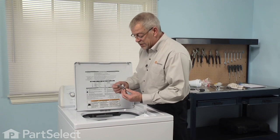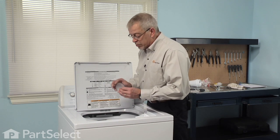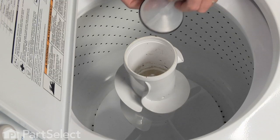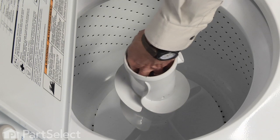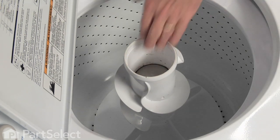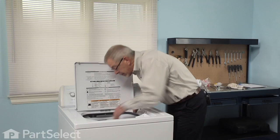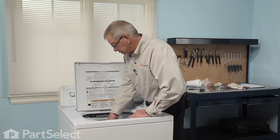Our replacement part comes with the seal already on it. You may want to moisten that with a little bit of dishwashing liquid just to make it fit in a little easier. Make sure it's level, snap it into place, and give it a little tug on those tabs to make sure that it's firmly in place.